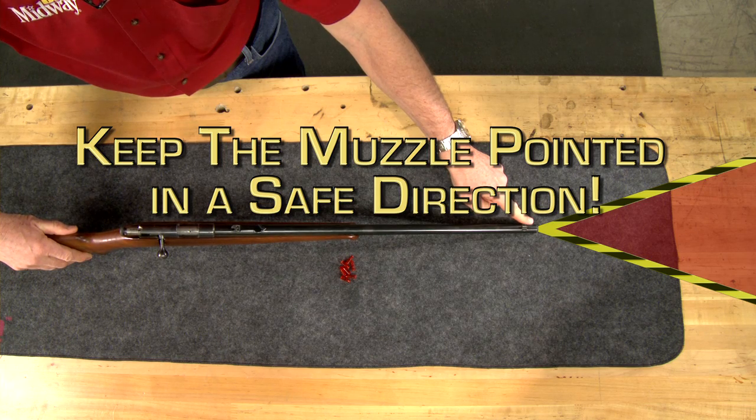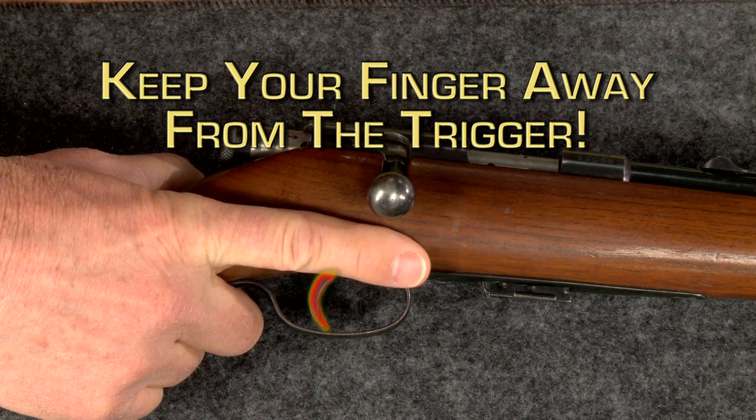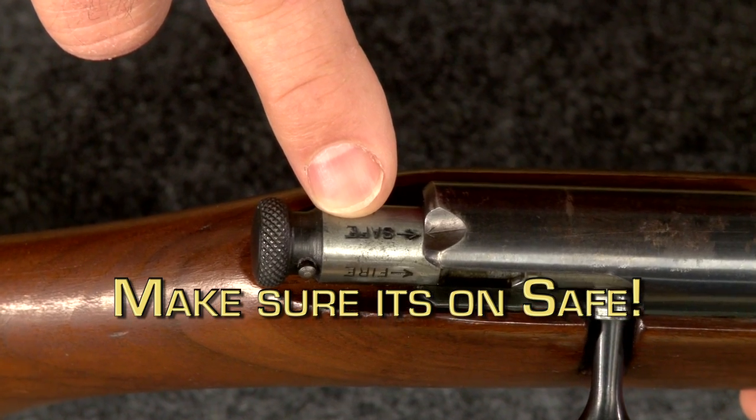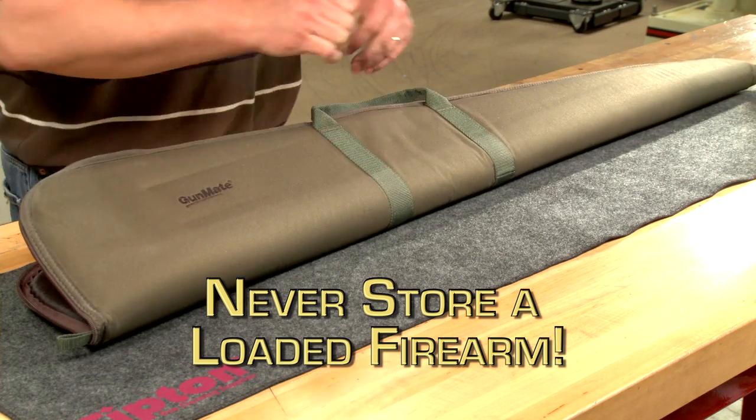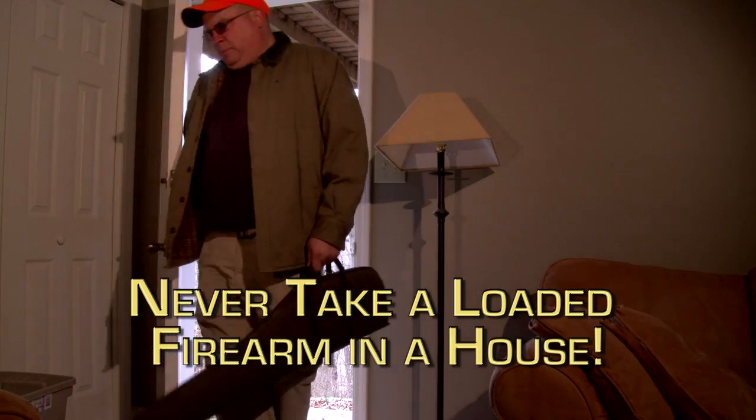Keep the muzzle pointed in a safe direction, keep your finger away from the trigger, and make sure it's on safe. Never store a loaded firearm in a case or in a safe. Don't bring a loaded firearm into the house.